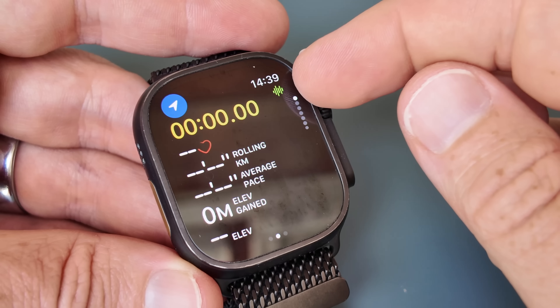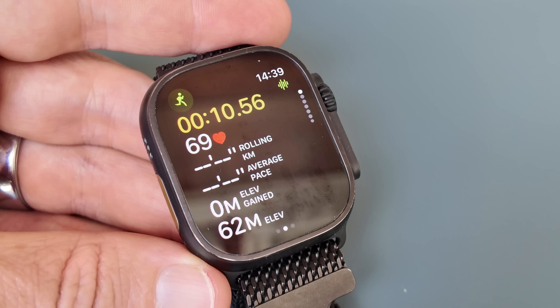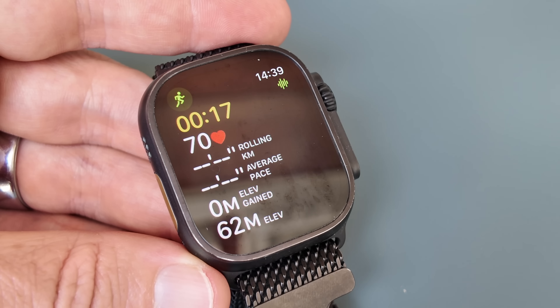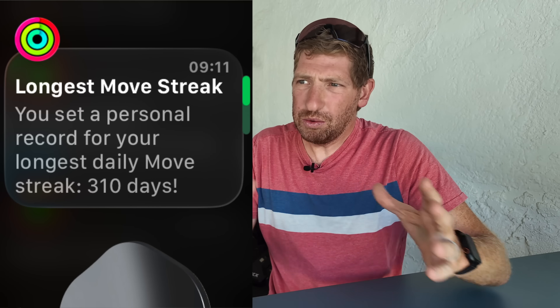Once you press start on a run, music autoplays if selected. Between the 8 and 16 second mark, the music ducks down and Workout Buddy's voice comes in. You'll hear something like: 'Nice work getting your run started this Wednesday. You've already closed your move and exercise rings today. Plus you've closed your move ring every day for the past 19 days. Let's keep this positive momentum going.' That sounds pretty good — except it said 19 days when I had actually closed my move ring for 309 days straight. This is where AI says things that just don't make sense.